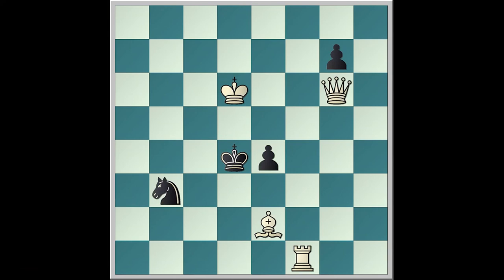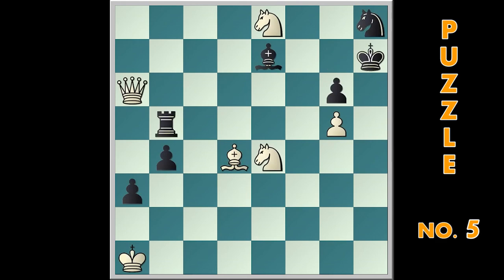And rook f3, he takes f3, and queen d3 mate. And now here is puzzle number five. You can pause the video to have more time to think.